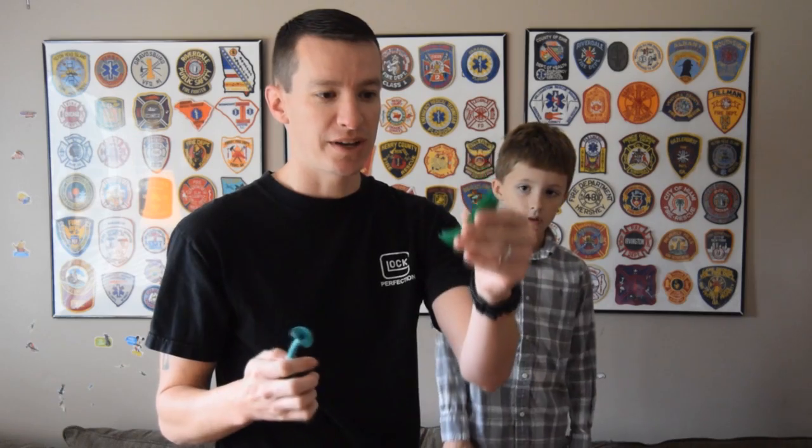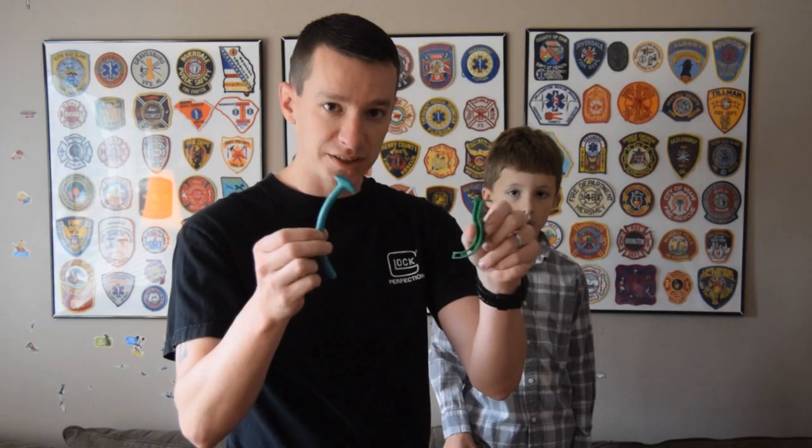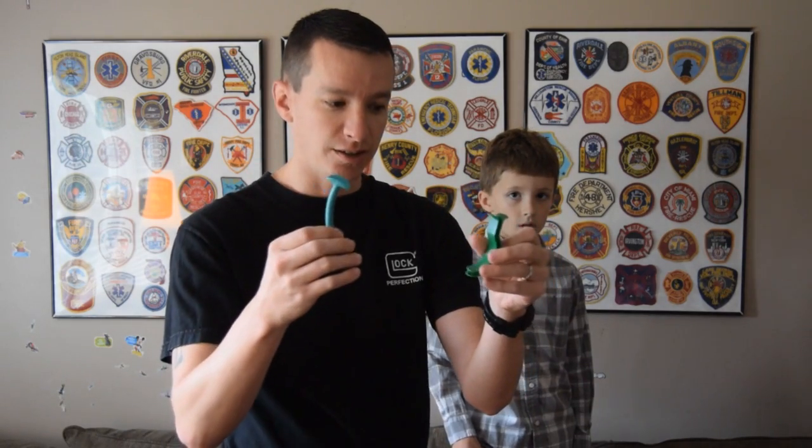Welcome to another video from Skinnymedic. I want to talk about in this video when the appropriate time is to insert each of these airway adjuncts. I've done separate videos on inserting OPA as well as another video on inserting NPA, and I talk about how to measure and insert both these devices individually.